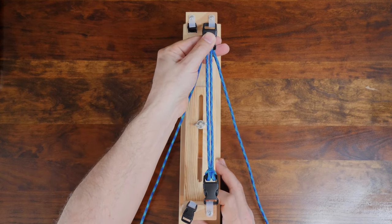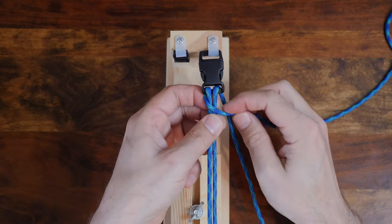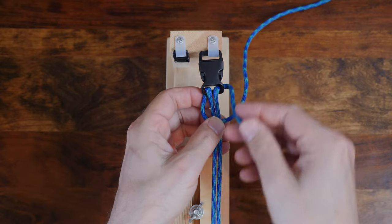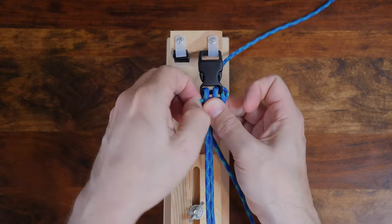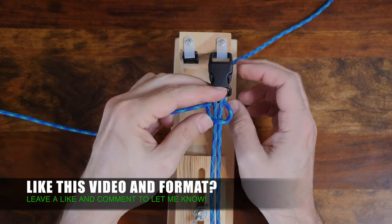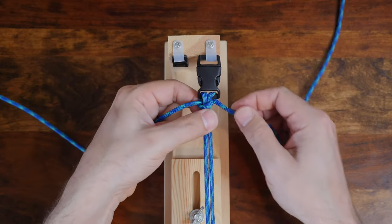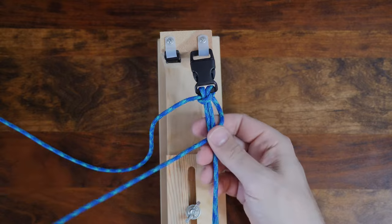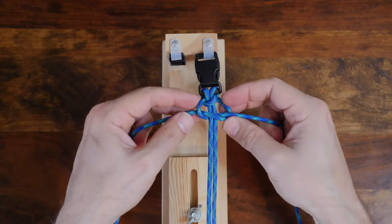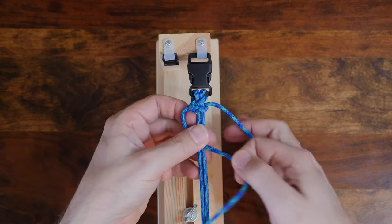Now let's get started with the weaving pattern. Begin by passing your left strand over your two core strands. Then take your right cord and pass it over the left cord only. The right cord then passes underneath and then up through the left loop. Cinch up every knot as you go. You want it to be taut, but not too tight.